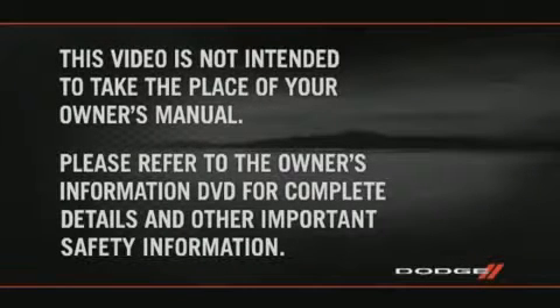Please refer to the owner's information DVD for complete details and other important safety information.